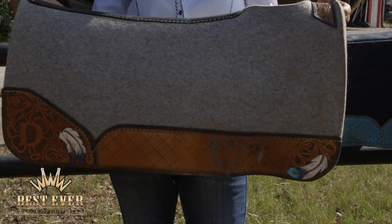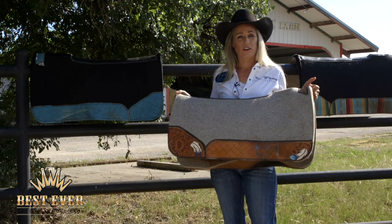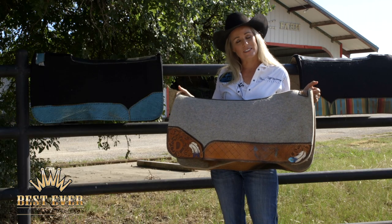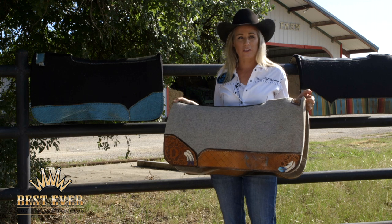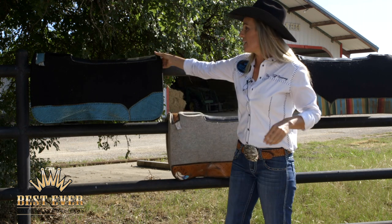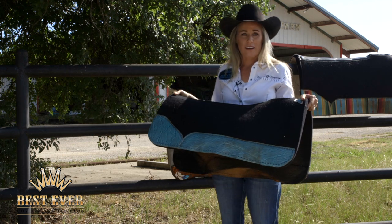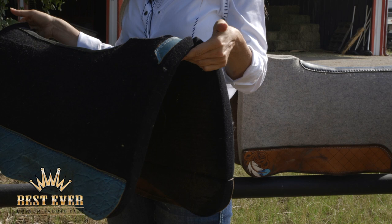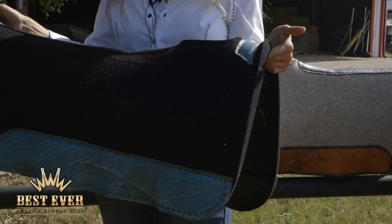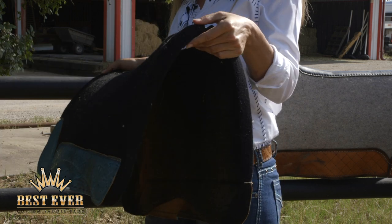The only exception of me using a three-quarter inch pad is when I want to use the one-inch pad. In that case I do it on a very high withered horse who kind of sinks down behind their withers. I feel like the one inch helps to keep my saddle in place. This is the exact same pad, different color, and this is the one inch right here. I very rarely use it — I have one horse out of twenty that I'm riding right now that I use the one inch on, but I do prefer this pad on him.